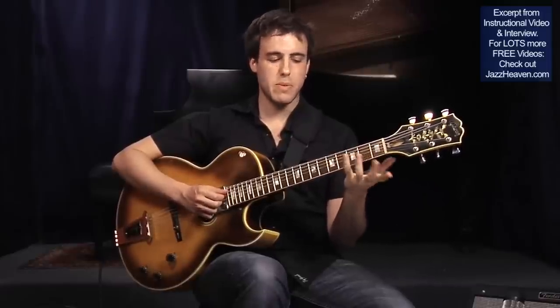Another thing you can actually do is play and sing one of the lines. So play both lines — maybe I'll sing the top one.